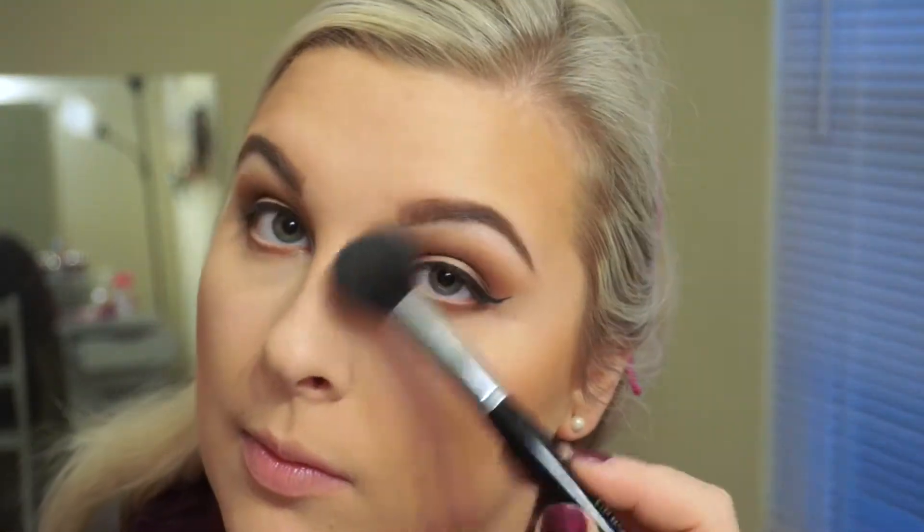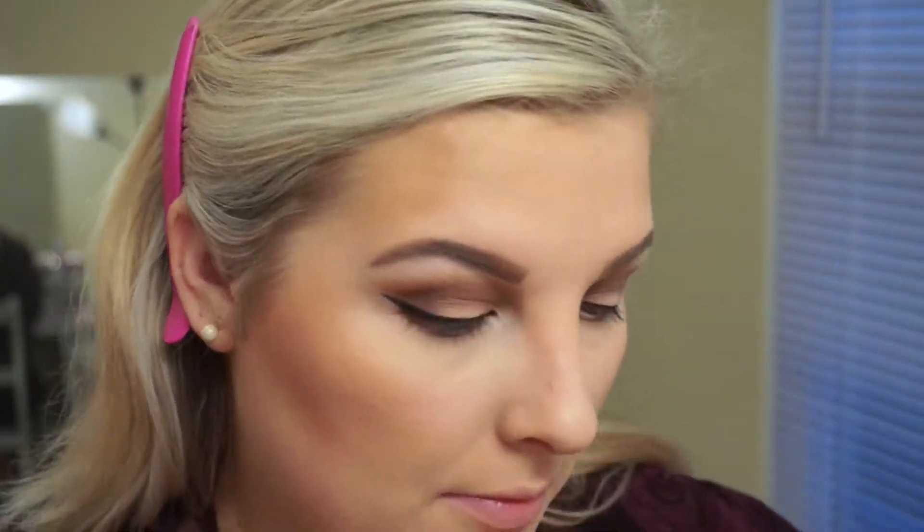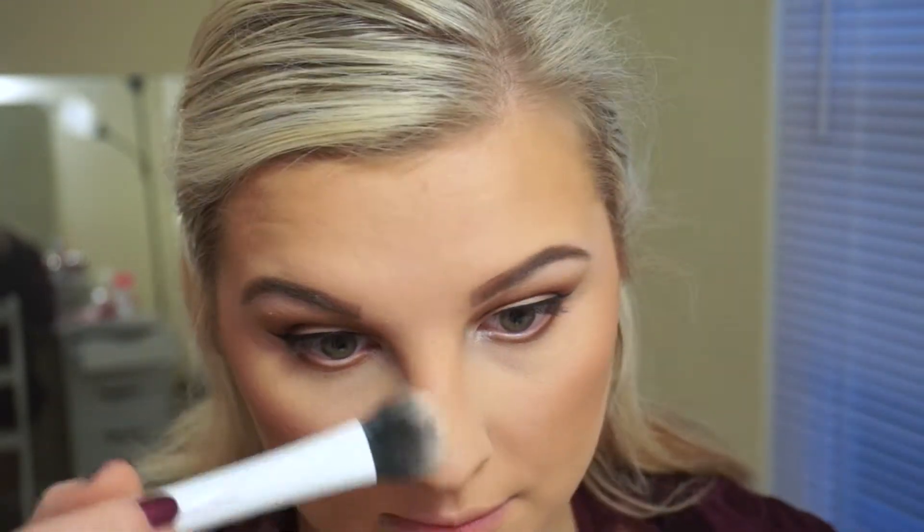I'm putting the contour in all the sculpting places — on the cheekbones, the temples, the side of the nose — and then blending it out with a stippling brush. For blush I'm using my beloved MAC Warm Soul Blush; it's just the perfect color for fall. After I put that on I blend it out a bit more because nobody likes harsh edges. For highlight I'm using my favorite Becca Opal Highlighter — it's so gorgeous.